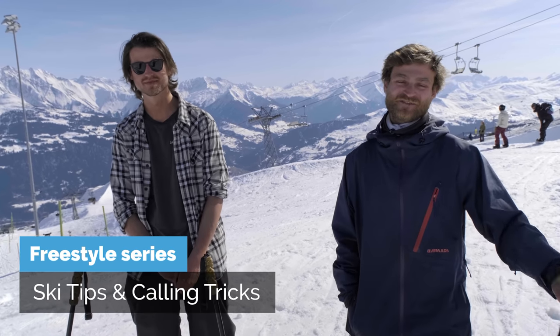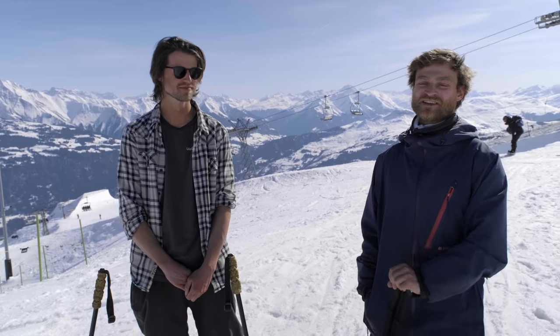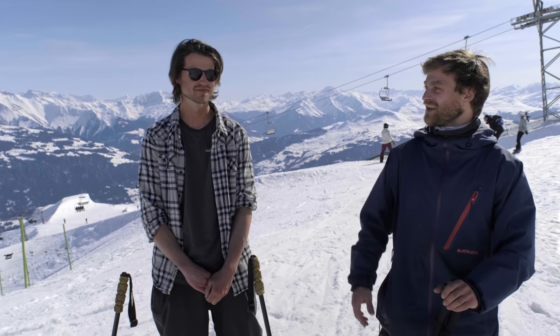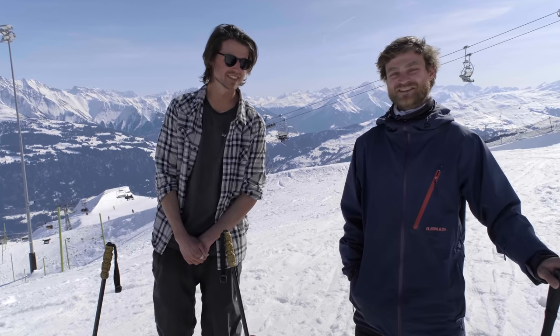Welcome guys to another episode of calling tricks and giving tips. We're going to shred up the P60 today. It's going to be me and Vinny. You might have seen him in other videos of ours. He knows the P60 inside out and I'm excited to see what he's got for me today down here. Enjoy watching.